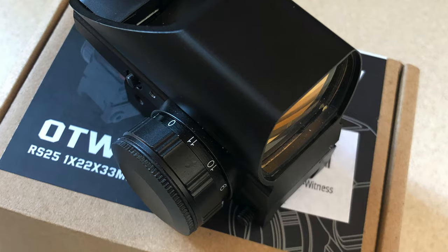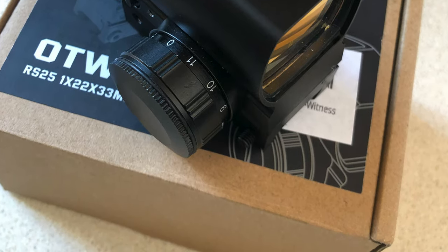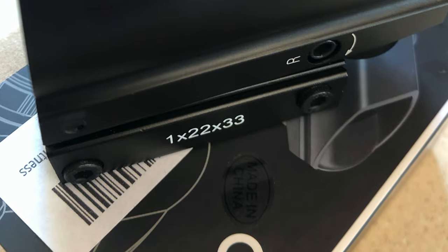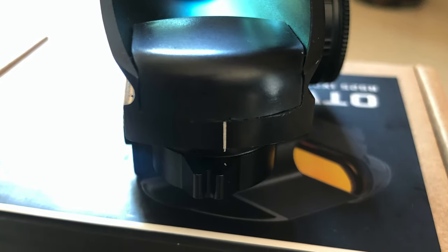What's up guys, today we want to review this OTW reflex sight. But right before that, I want to mention two guys who have been supporting me all this time.